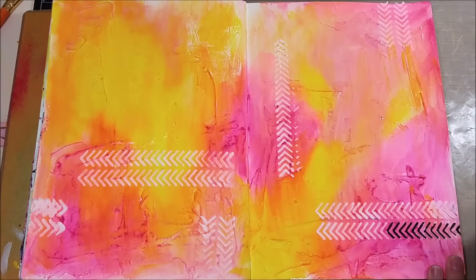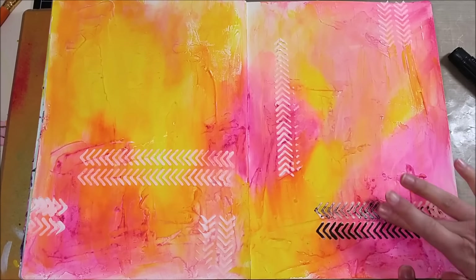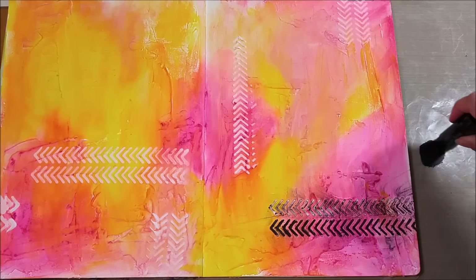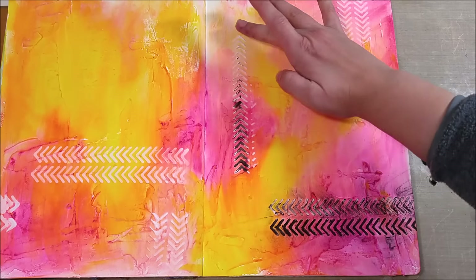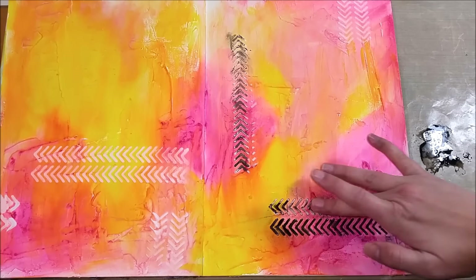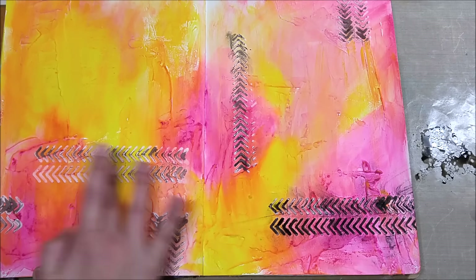I wanted to color the stencils black but wasn't sure what the best method would be. I tried going over it with my Design Memory Craft Pitt Stamper's Big Brush Pen in black — I kind of liked it but not really. Then I tried applying gelato directly with my finger — that was a no-go. The winner was running the black gelato on my craft mat, spritzing it with water, and then dipping my finger in to get the look I wanted — messy but not too messy.